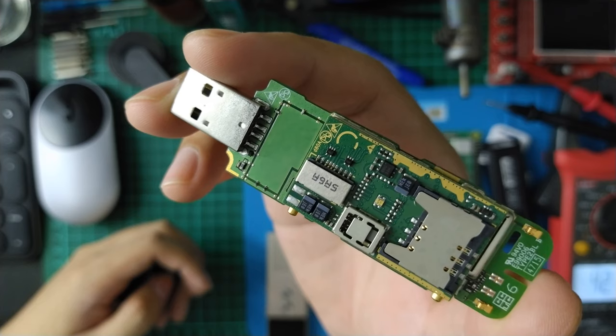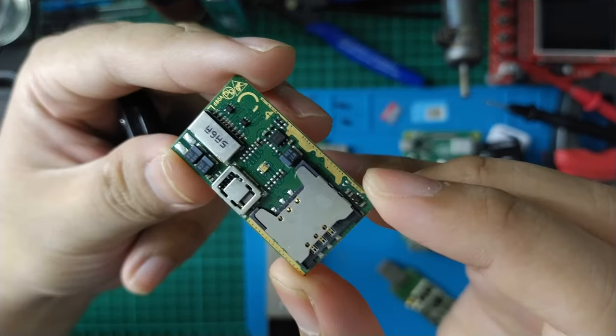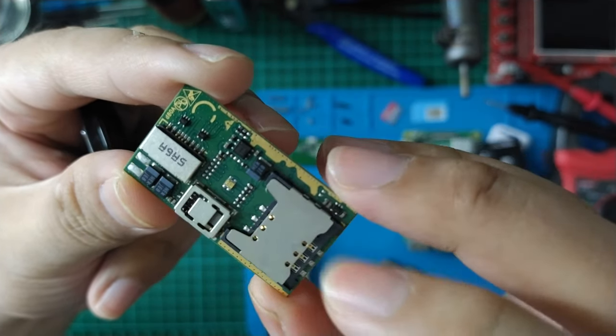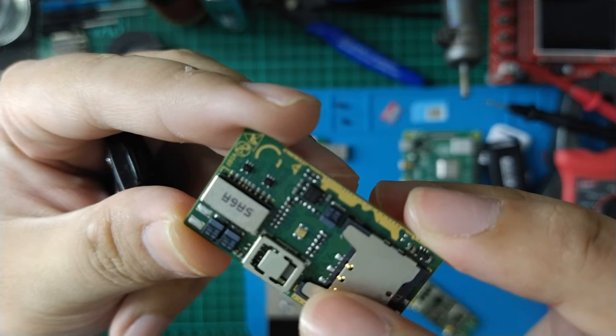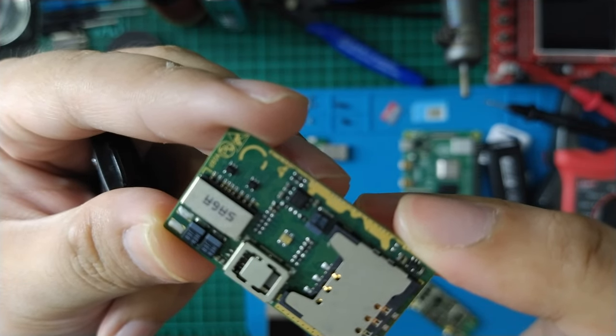I have this assembly before and removed some shield. They have an auxiliary board that contains a SIM card and SD card slot, RGB LED indicator, some chips and components, and the last is likely a synchronous converter. I don't know if it's a buck or boost converter.